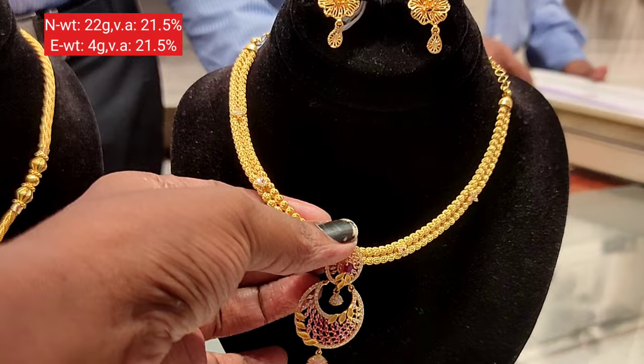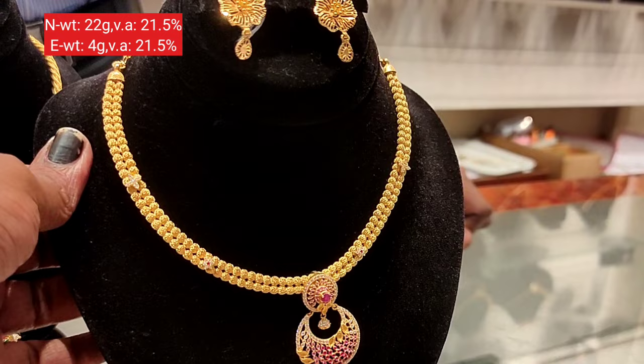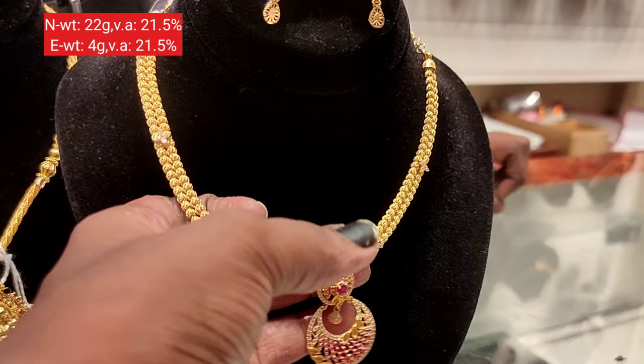This one is a fancy ladder model with two layers. It features a pink stone and white stone design. The necklace is 22 grams and the earring is 4 grams — this is a fancy model.